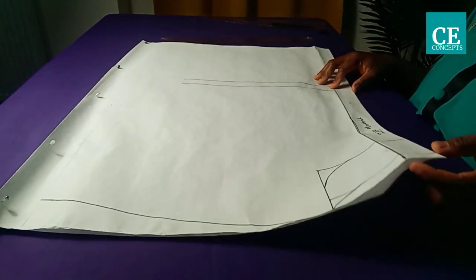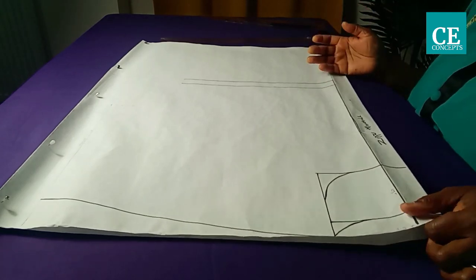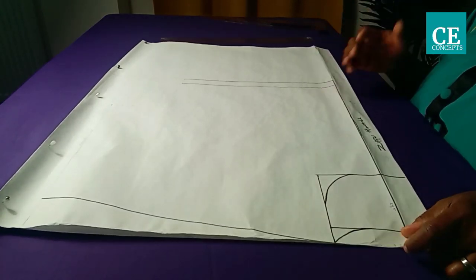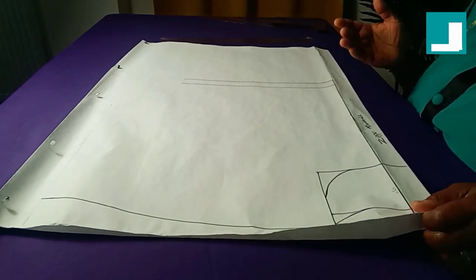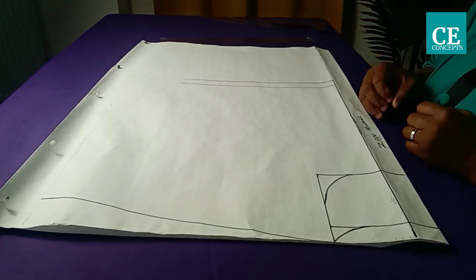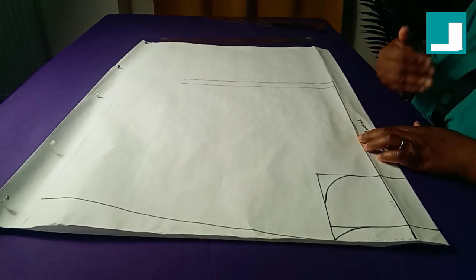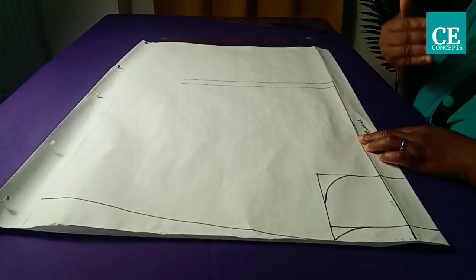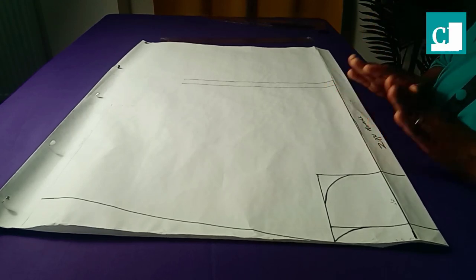I've placed my pattern paper on fold. If you are using your fabric directly, you place it on fold as well. To know the quantity of fabric to place on fold, after dividing the biggest part of your body into four, add four inches ease — that way you won't have a problem running out of fabric.